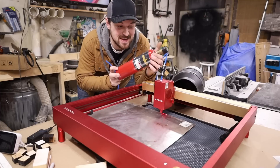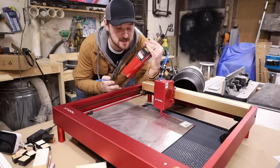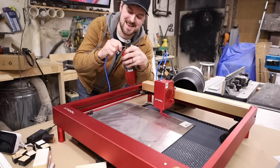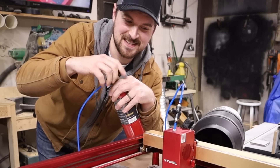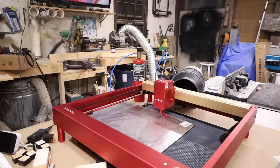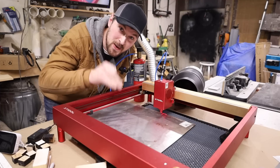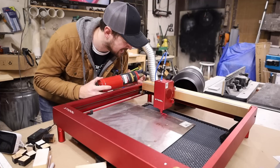I have one more idea to get through much thicker steel: adding oxygen as an accelerant to the heat, basically turning this into a tiny plasma table. I have my oxygen line ready to connect. It's not very high pressure — I may have to add two lines, maybe air and oxygen combined. But I'm going to hold off on this experiment until the next video, because I want to live long enough to get this video out to you. If you're interested in seeing what oxygen on a diode laser can do, check me out in the future.